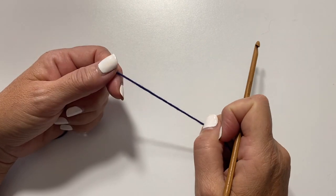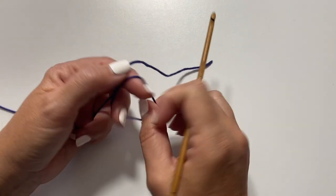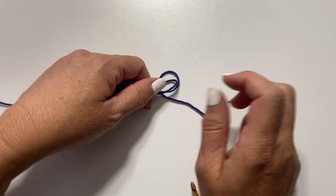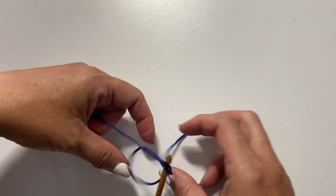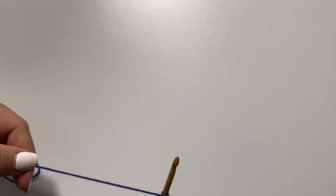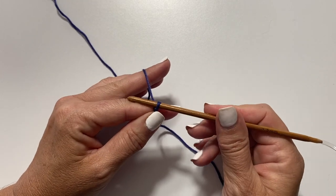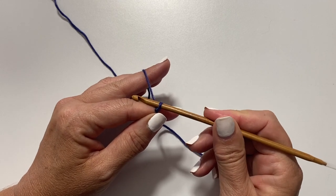The pattern begins with the back and it begins with a setup row. You want to tie your yarn to your crochet hook — you can use a square knot or slip knot, whichever works best for you. Just make sure your tail is long enough for weaving in your loose ends, and our setup row starts with foundation single crochet.